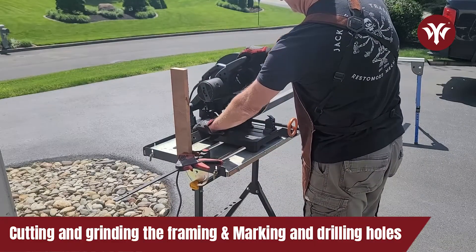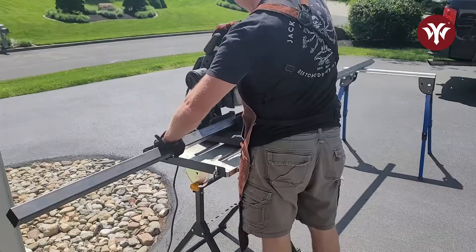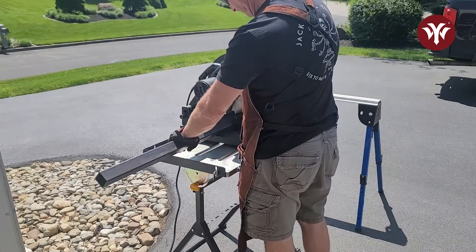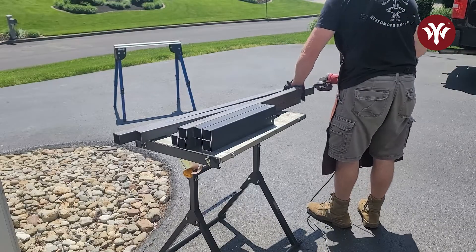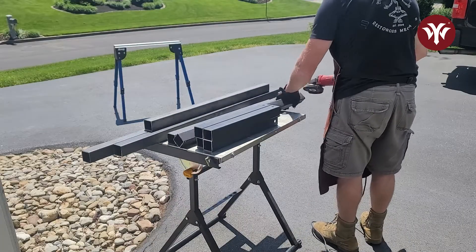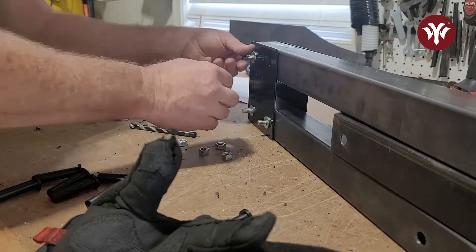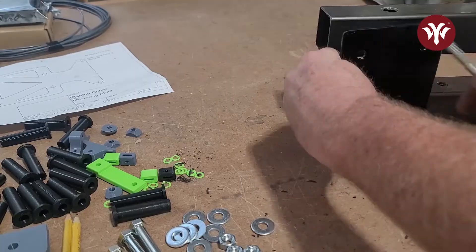Next I cut out all the framing. After cutting out all the framing, I ground up and cleaned all the edges, marked all the holes, drilled, and started assembling the frame. Setting up a stop lock made quick work of the repetitive cuts. The plates I cut out earlier were part of the y-axis. By using one of the legs, it perfectly spaces out the upper and lower y-axis plates for mounting.